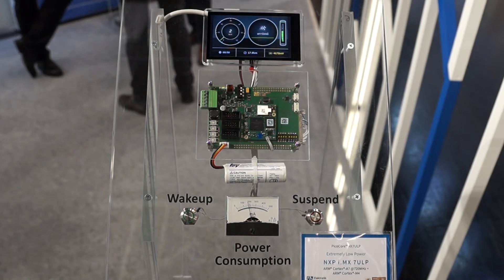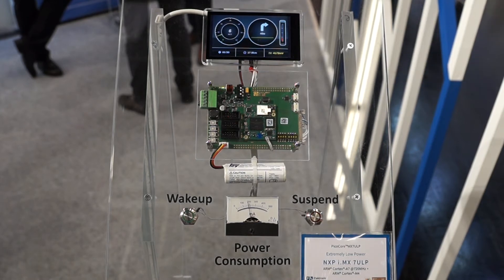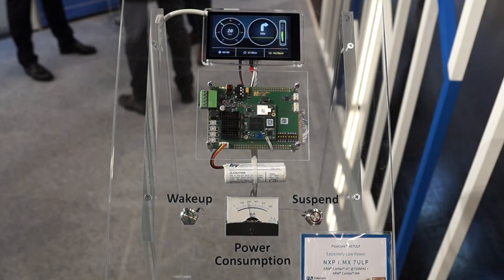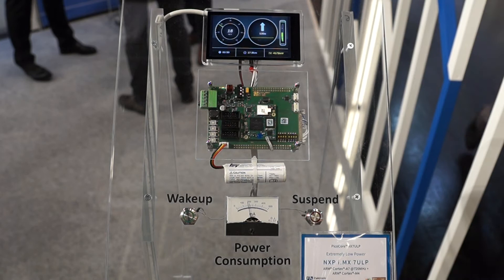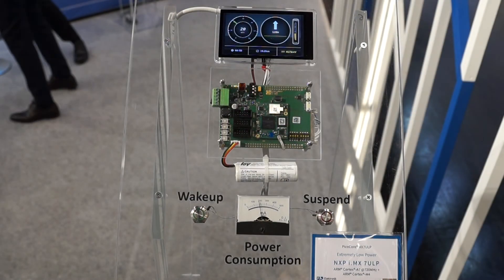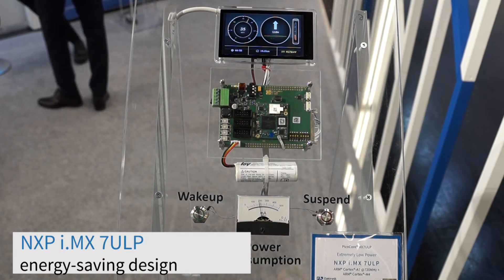You can bring the Cortex A7 to suspend to RAM while the Cortex M4 is running and consuming less power. The Cortex M4 disables and shuts down the different PLLs. There is a special design for it to save lots of energy.